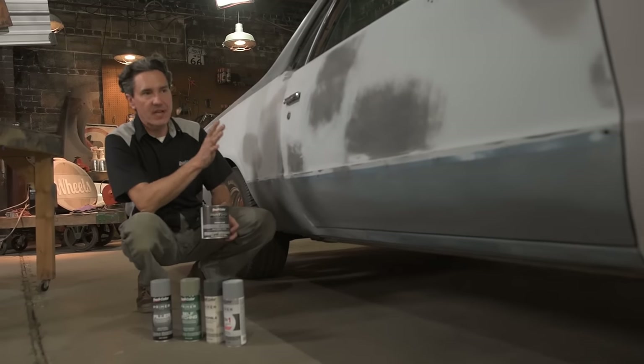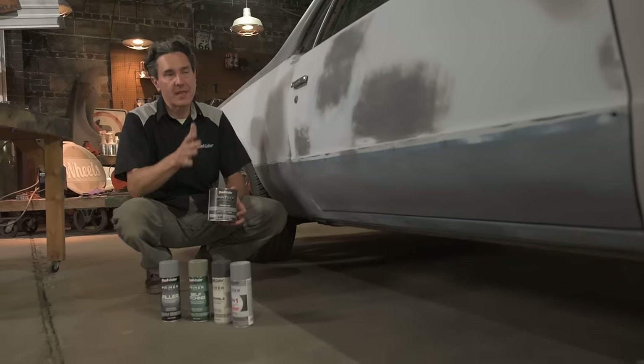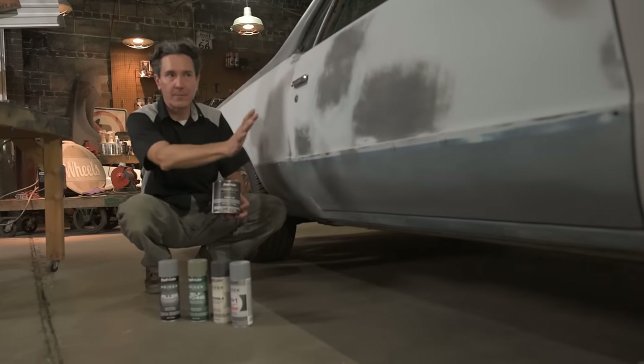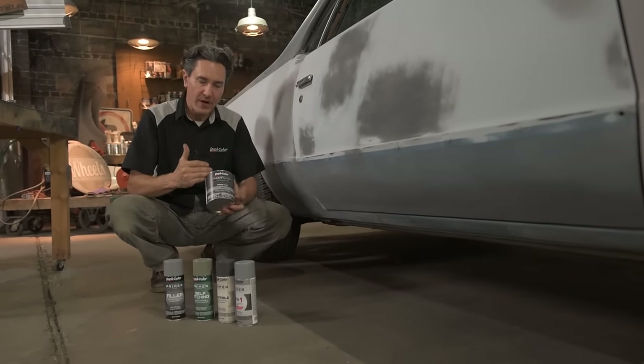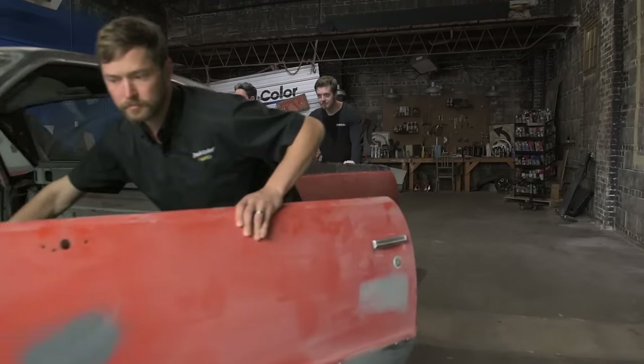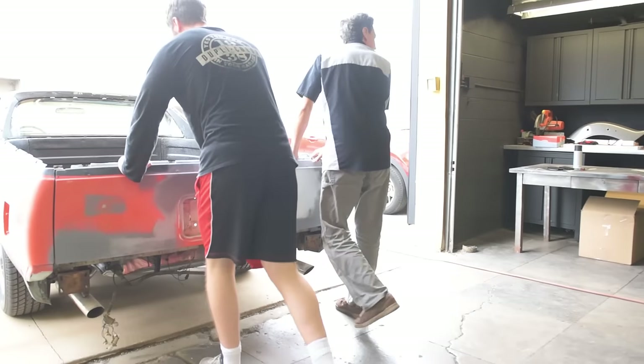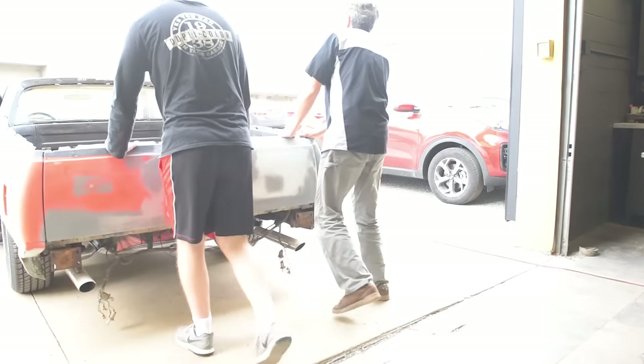Here we have our 1979 El Camino. We completely redid the body using these primers. The next step is to get it fully wiped down, masked off, and ready to apply the primer. If body work is needed to repair dents, scratches, flaking paint, or rust, this must be done prior to applying DupliColor Paint Shop.